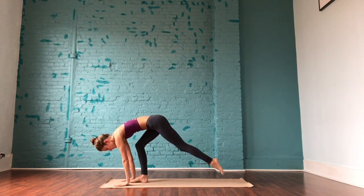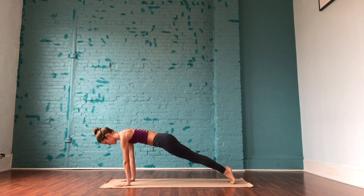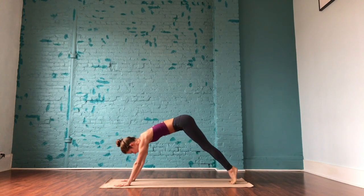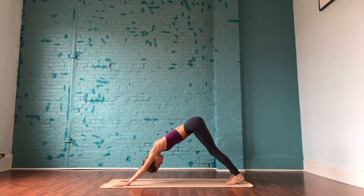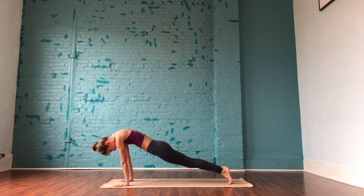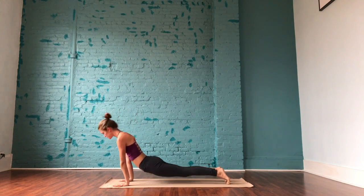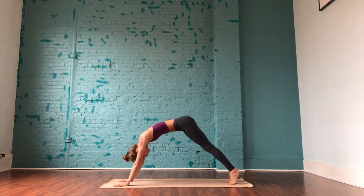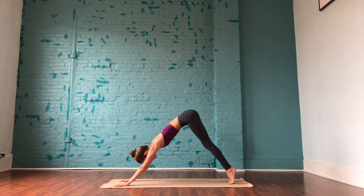Plant the palms on the mat, step back to a plank and pause. Reach back through the heels, stay active through the thighs, glutes, and legs. Slowly push into downward facing dog. From down dog, roll forward through plank into upward facing dog, and exhale to push back into downward facing. Two more times at your own breath, really pulling through those inner thighs, activating that lower belly and using your breath.